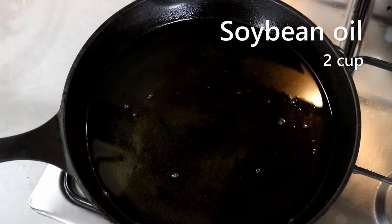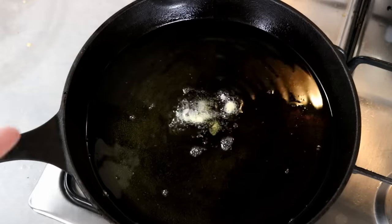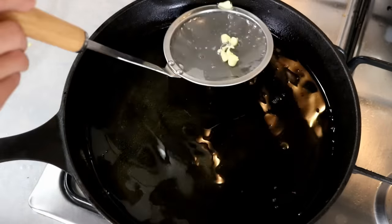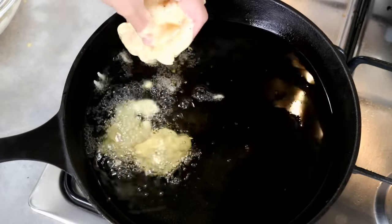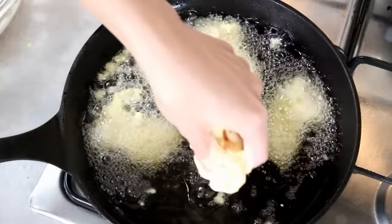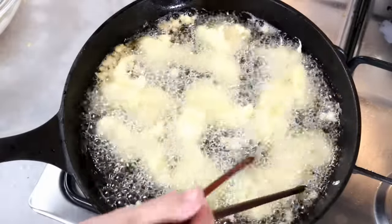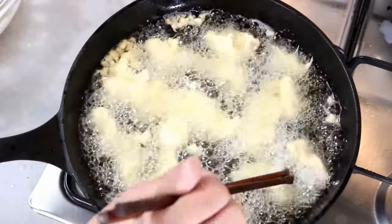If you don't have a thermometer, test it by dropping a little bit of batter — if it bubbles a lot and floats to the top immediately, you're good to go. Fish out the test batter and add the chicken in. Yes, I'm using my hand directly above the hot oil — it looks dangerous but it's not, because I'm not causing any splashing by dropping the chicken close to the oil. You can also use chopsticks or tongs.